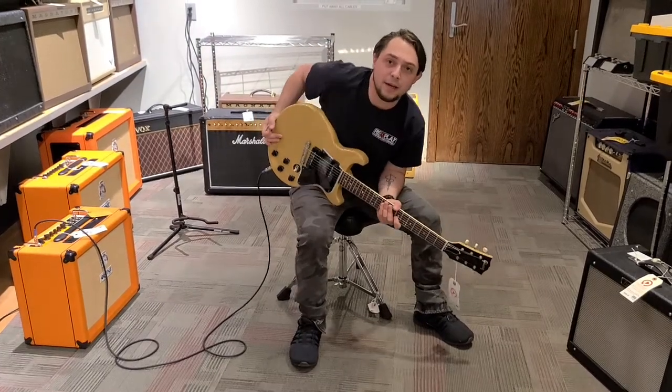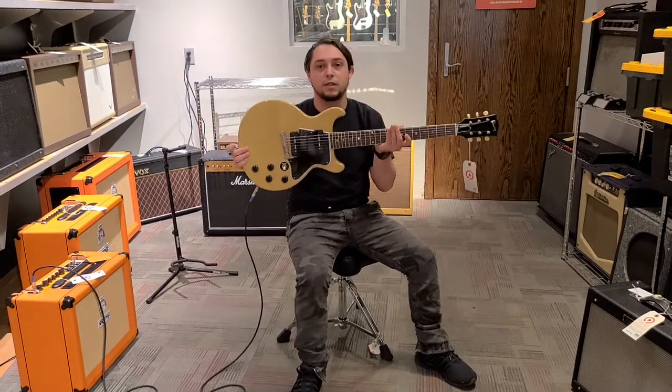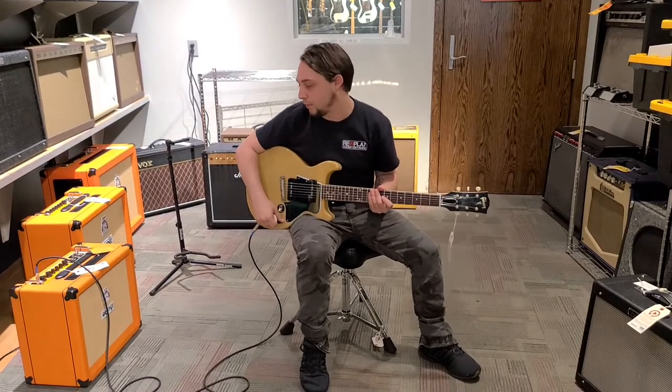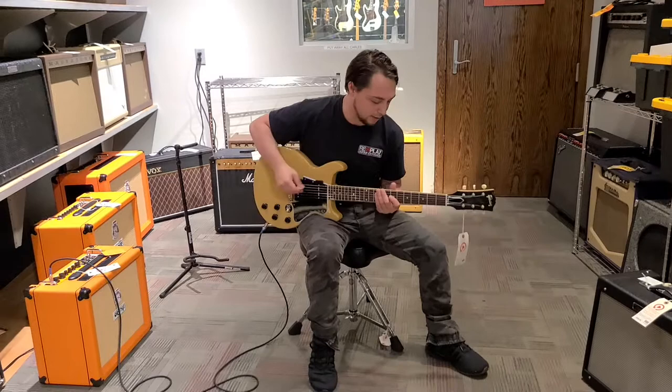Hey guys, how's it going? Cliffhanger here, Replay Guitar. Thanks for watching this episode of Riff with Cliff. I've got this new custom shop double cut here. I'm gonna play it real quick — running through an Orange Rock Reverb 15. This guitar is absolutely smoking hot. Let's hear it.